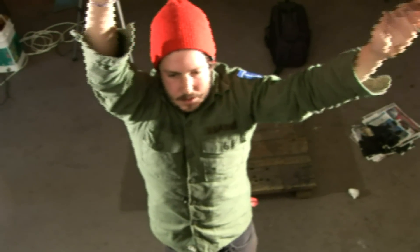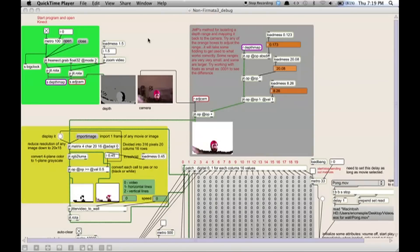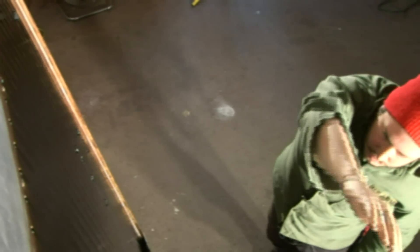A camera on the backside takes live footage of a participant, where the information is then interpolated in a custom program designed in MAX MSP. This program is designed to eliminate the background footage and solely focus on the participants, allowing Ferroflexion to be displayed in a natural setting where control of the environment is not required.